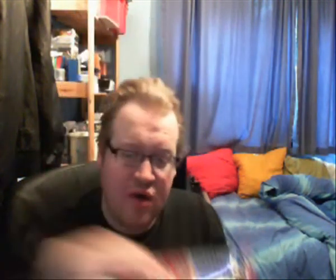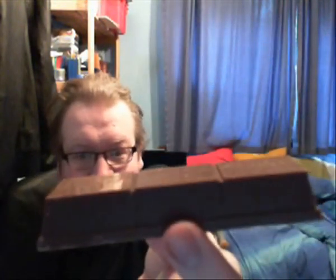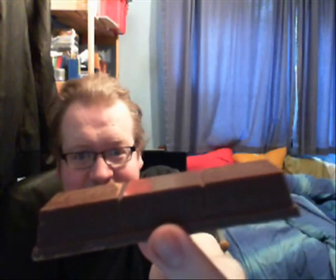KitKat Chunky has become a revelation. For those that enjoy their big-sized, oversized bars — if you want to have a KitKat on the go — Nestlé created the oversized one. I'm opening up this already awesome bad boy to show you what it looks like. This is basically a KitKat Chunky bar, although in recent years it never had these grooves.